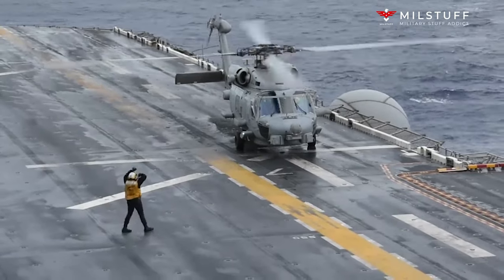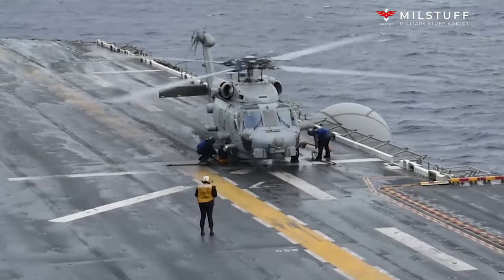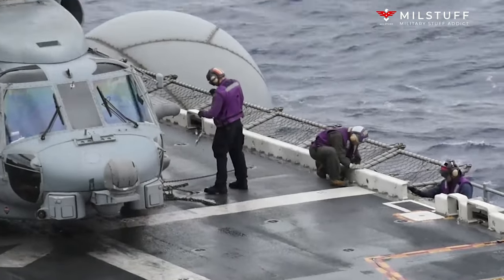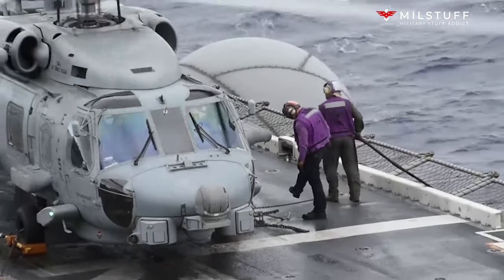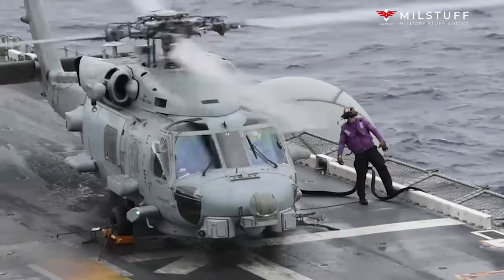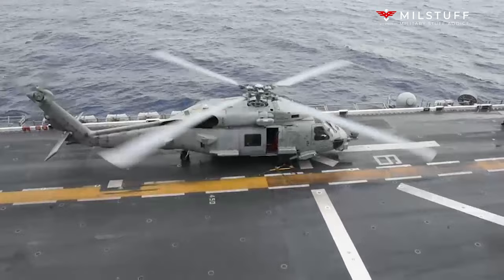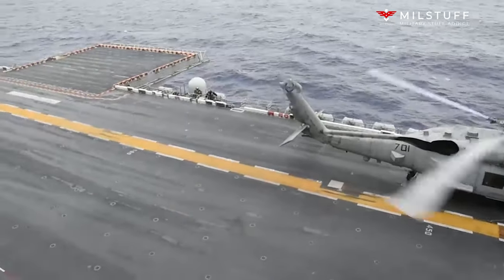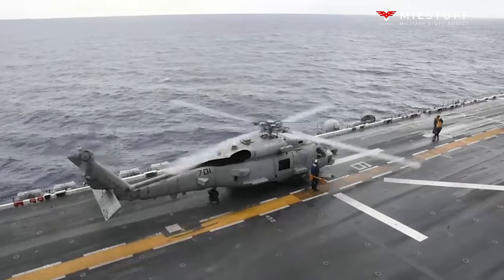The HH-60H's standard crew is pilot, co-pilot, an enlisted crew chief, and two door gunners or one rescue swimmer. Originally operated by HCS-5 and HCS-4, later HSC-84, these two special USNR squadrons were established with the primary mission of Naval Special Warfare and Combat Search and Rescue (CSAR). Due to SOCOM budget issues, the squadrons were deactivated in 2006 and 2016 respectively. The HH-60H was also operated by helicopter anti-submarine (HS) squadrons before the transition to HSC squadrons equipped with the MH-60S, the last of which completed its transition in 2016. As of 2016, HSC-85 is the only squadron equipped with the HH-60H, alongside HSM-60 equipped with the MH-60R. In Iraq, HH-60Hs were used by the Navy assisting the Army for medevac purposes and special operations missions.